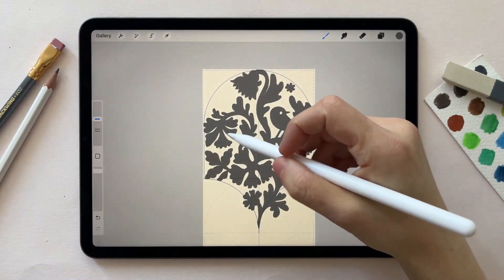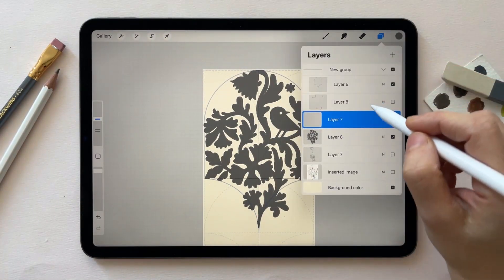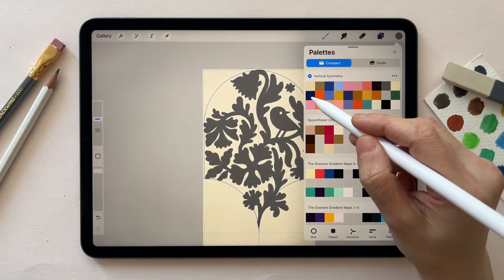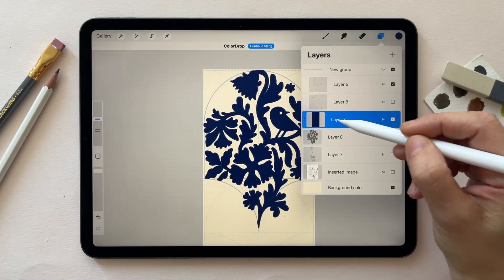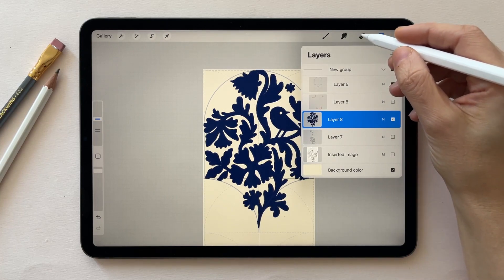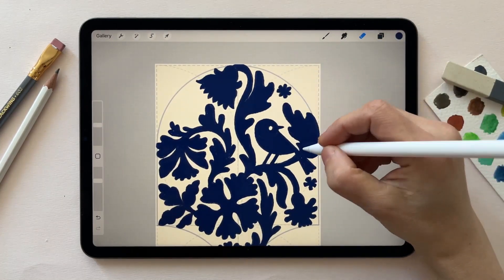After refining my sketch and making sure I like it, I create a new layer and make it a clipping mask, then fill it with the color I want to use for this pattern. Then I merge it down and use a relay eraser to add some details.